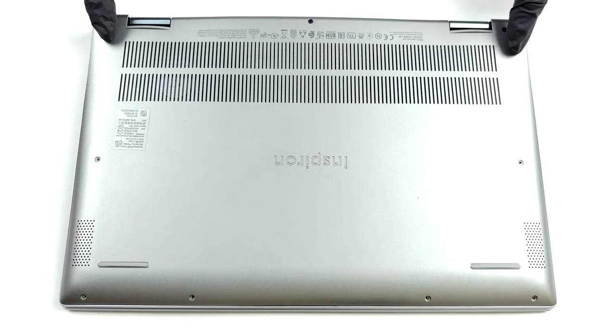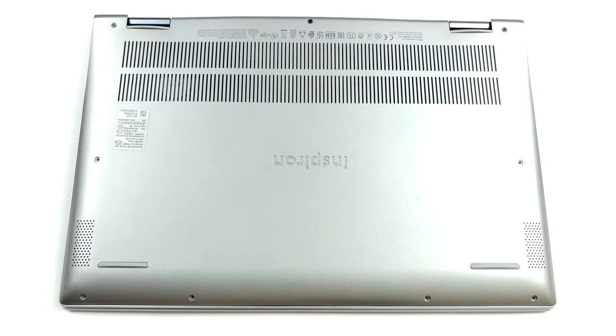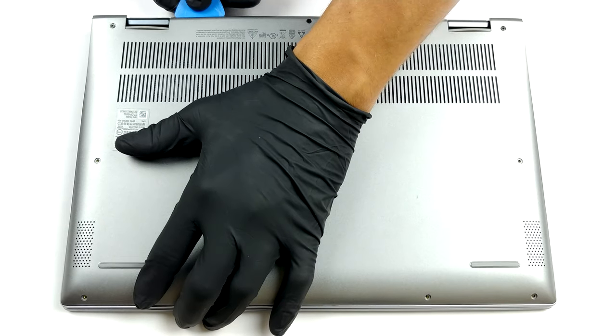Hello, this is Laptop Media, and today we will show you how to open the Dell Inspiron 14 5406 2-in-1 and what's inside of it.